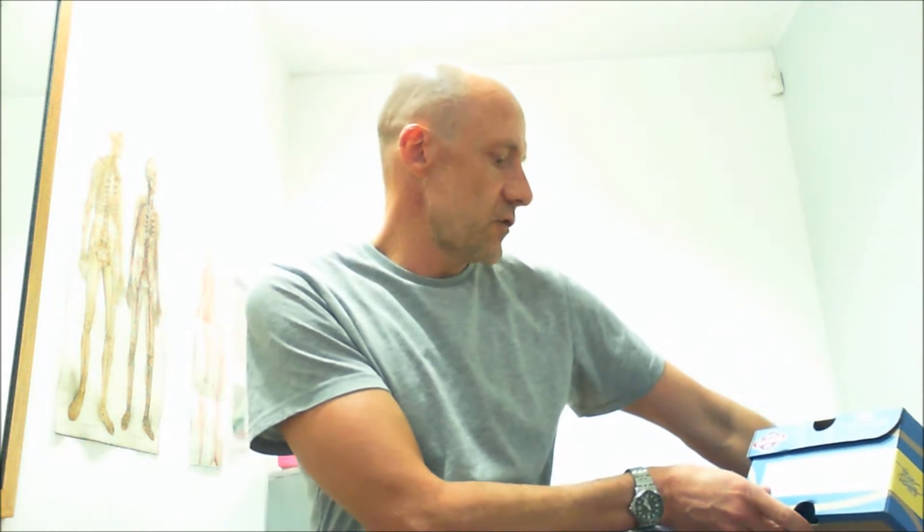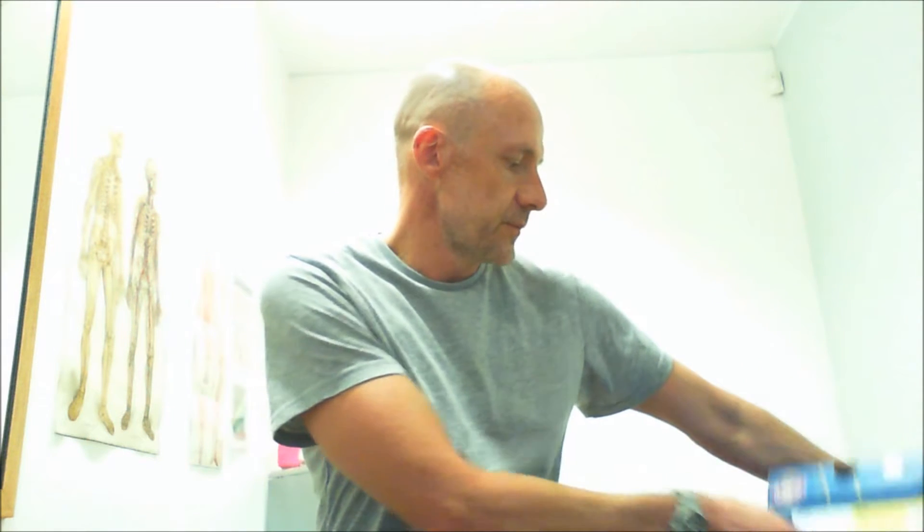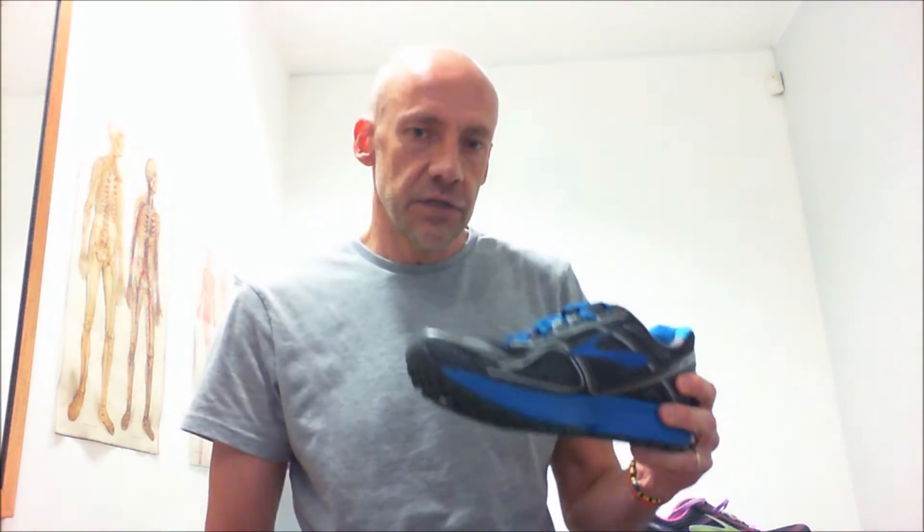I bought my first pair of Brooks about 30 years ago from Johnny Halberstadt. He had a shop here in Johannesburg and I absolutely fell in love with the brand way back then. The shoes have just gotten better and better since then. The shoe was voted as the runner's editor's choice shoe, and one just can't say enough about how good it actually is.